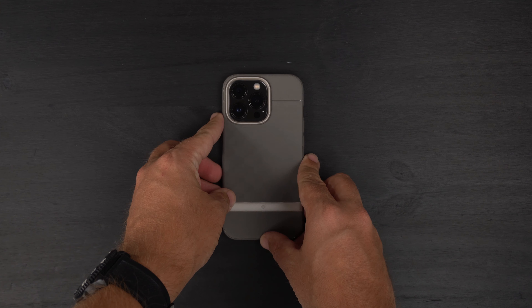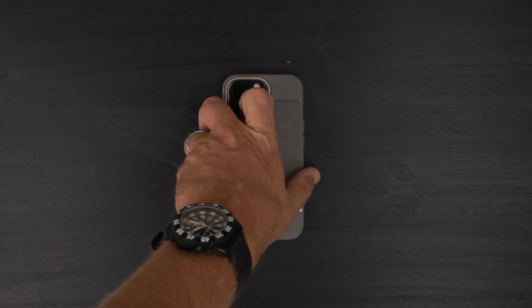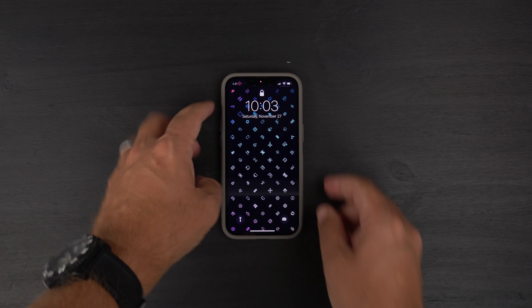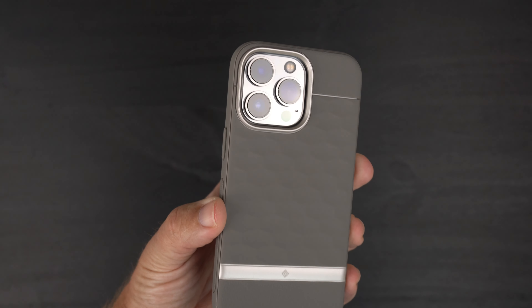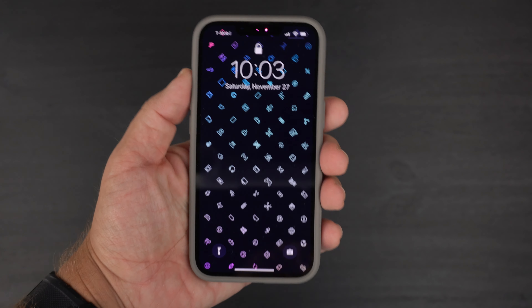Let's do the wobble test real quick. Face down, there is surprisingly a little bit of a wobble, so something to think about. Back down, obviously very shaky because of that big camera bump on the back.